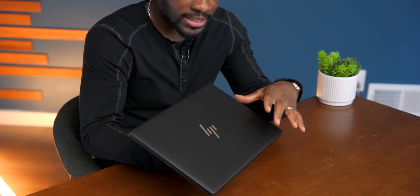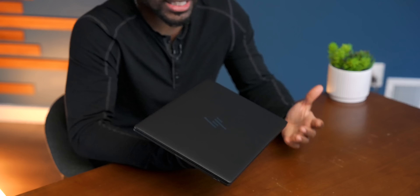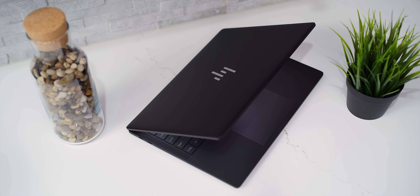That about wraps it up, guys. This is the HP Dragonfly Pro — absolutely a contender for the Dell XPS, maybe even the MacBook if you don't have a strong OS preference. This is going to be really solid, especially considering the price point. Let me know what you guys think down below in the comments. I'll have it linked in the description so you can go ahead and check it out. Until then, it's your average consumer — peace.